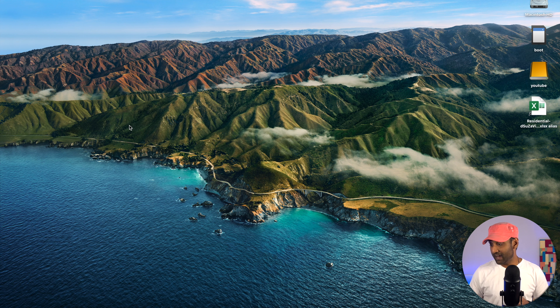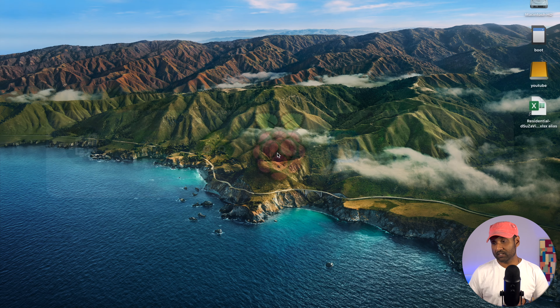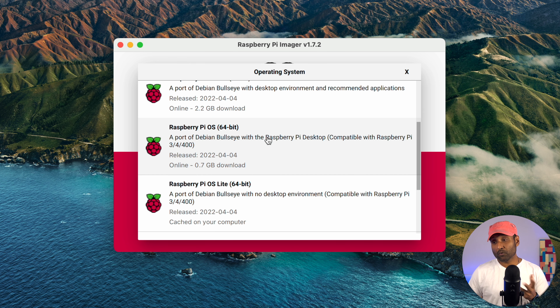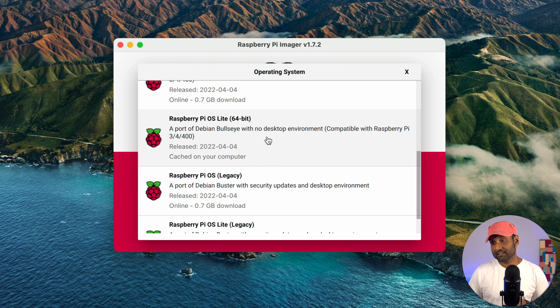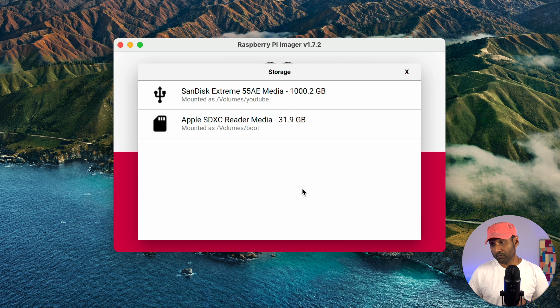First, we'll flash the SD card with Raspberry Pi OS Lite. Download the Raspberry Pi Imager — link is in the description — and once installed, open the application. Click on 'Choose OS', then Raspberry Pi OS, scroll all the way down, and select the Raspberry Pi OS Lite 64-bit version. Then click 'Choose Storage' and select the SD card — in this case, the 32 GB micro SD card.